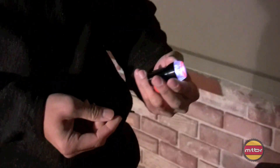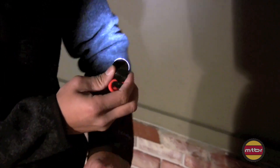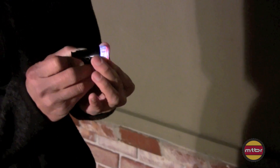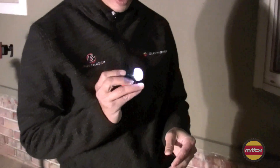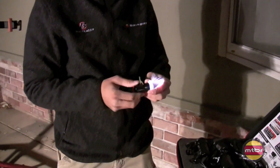This one is so tiny — I think it's called the Flash. You can use it as a taillight or a headlamp. I think it's better in flashing mode just to be seen, but it's inconspicuous. You could have it with you all the time.